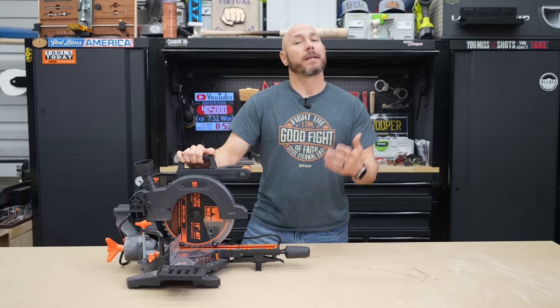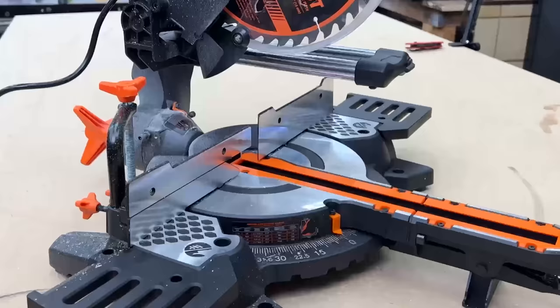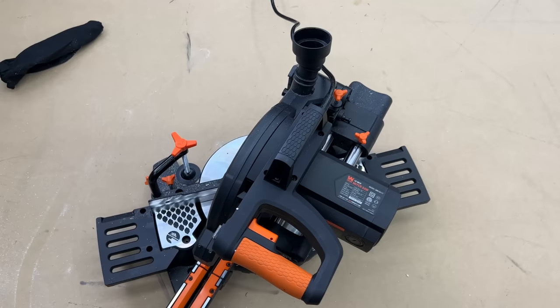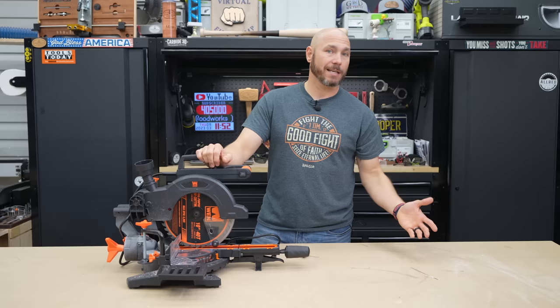Because it is shipped in a smaller box, when you get it, there is a tiny bit of assembly required. The front part of the throat plate and the part where you're gonna make those miters or change the miter angle — you just attach that with two bolts. It's really simple to do. The handle is also just two screws to put on. These side tables slide in just to give you a little extra support on the sides. That's really it — about five minutes or less.